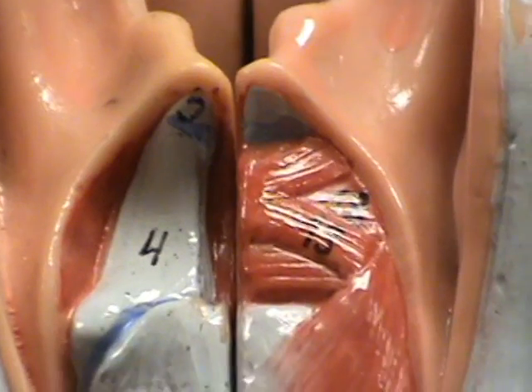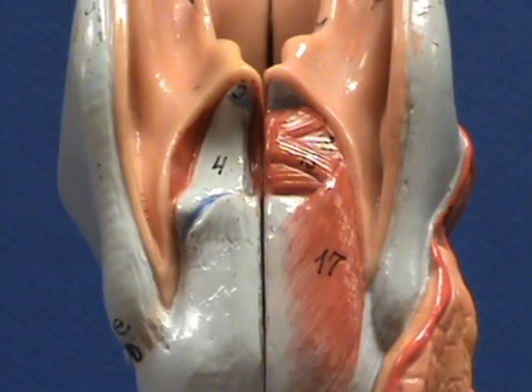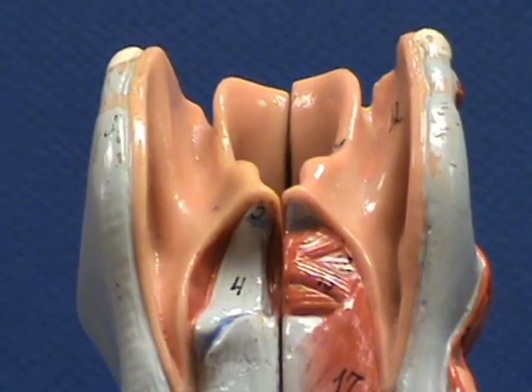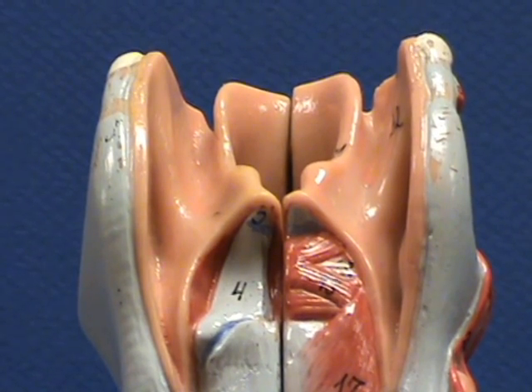Back over here, the mucous membrane is removed in order to enable you to better see the muscles and the cartilage. Over here on the top, the mucous membrane is covering the larynx, concealing the underlying cartilage.